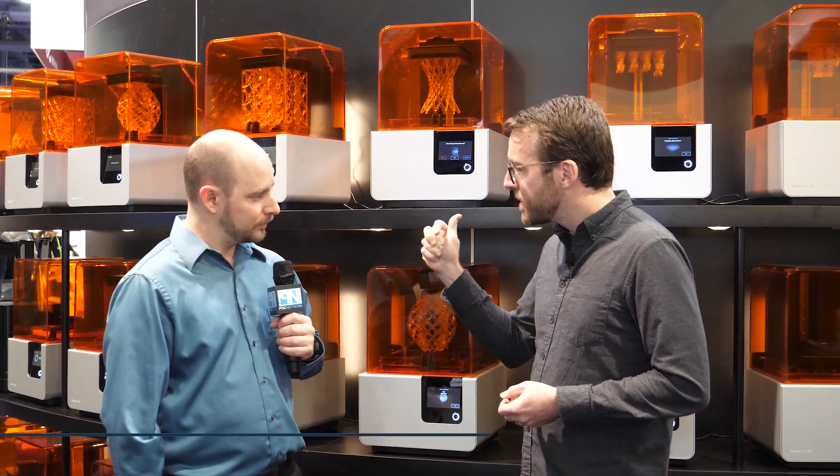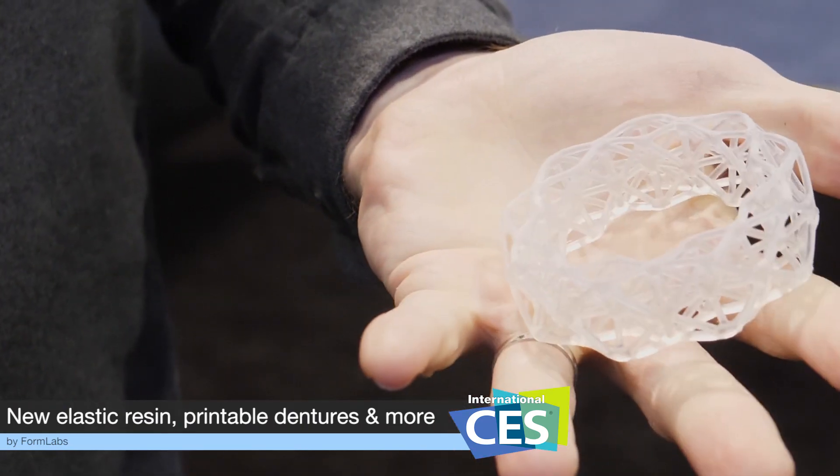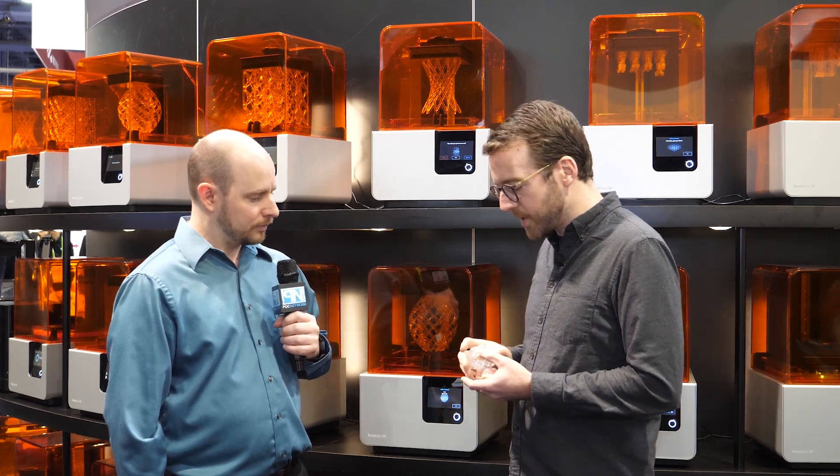One new material is this elastic resin. It's very soft, springs right back, and it's very durable. It fills a need — this is a type of performance that hasn't been achievable on an accessible 3D printer like this. It's similar to a silicone; it's in the family of methacrylates, just like the rest of their materials, but it performs a lot like silicone.